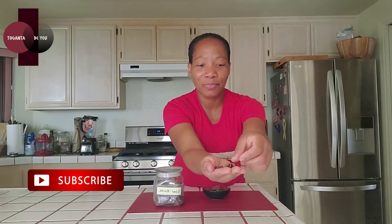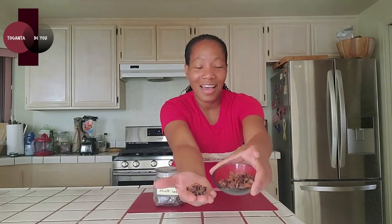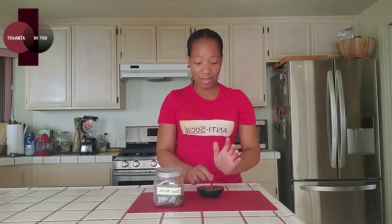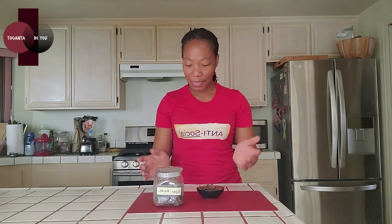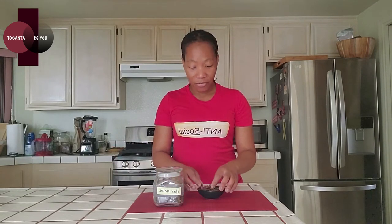It has little pods in it, like seeds — star shaped. It smells like licorice, however you pronounce it. It enhances the flavors of soups, broths, and curries.